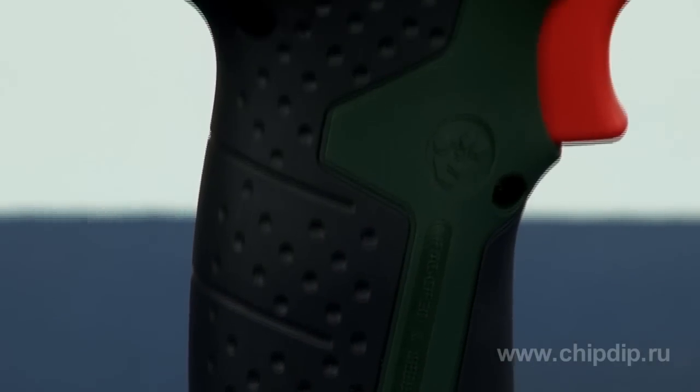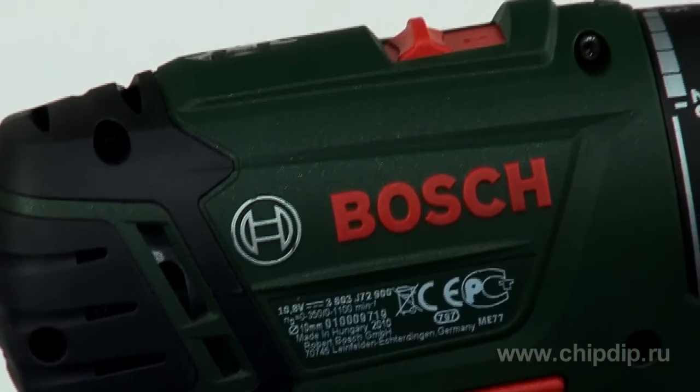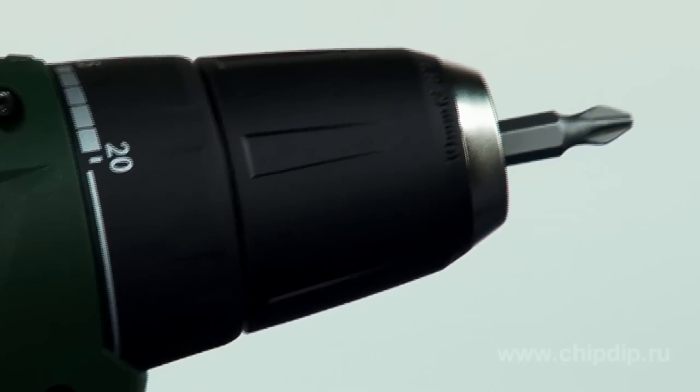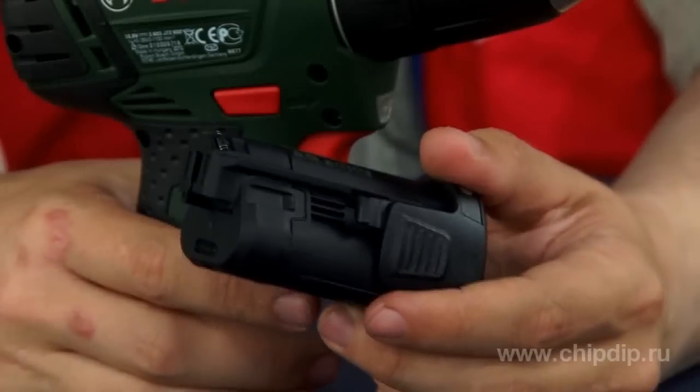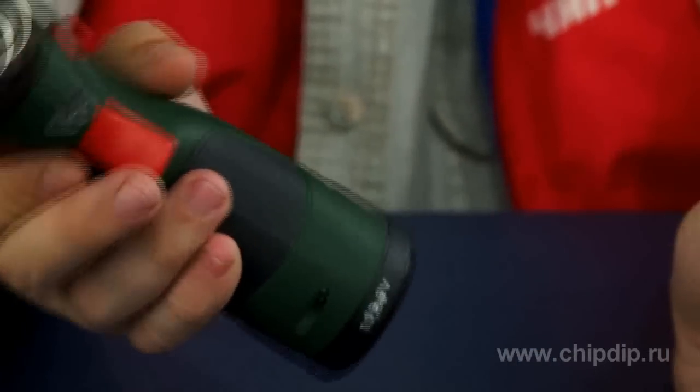Two-speed hammer drill driver with a lithium-ion battery from Bosch, model PSR10.8LI2, is the most convenient, powerful and compact tool in its class. The 10-volt battery is hidden in the handle with soft rubber pads.